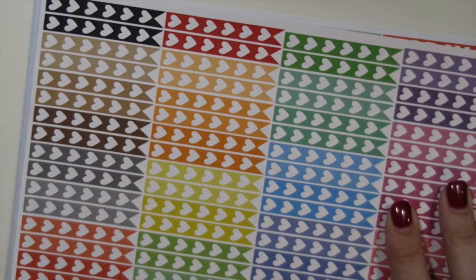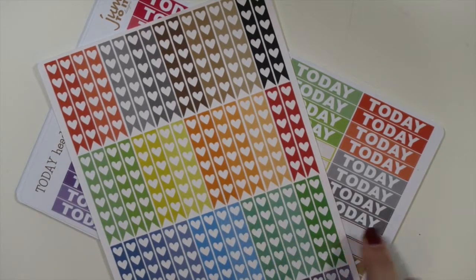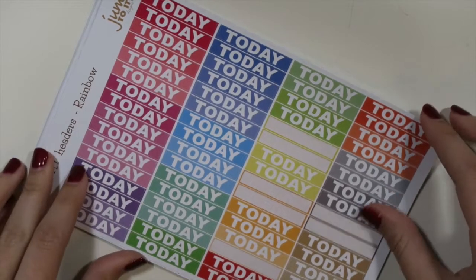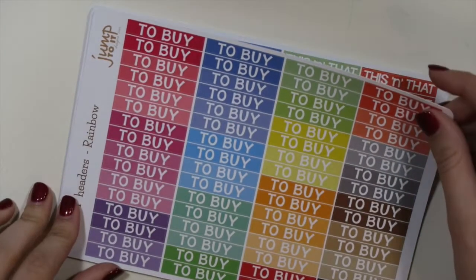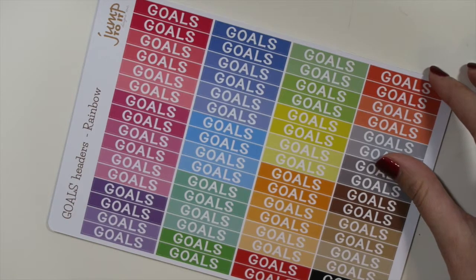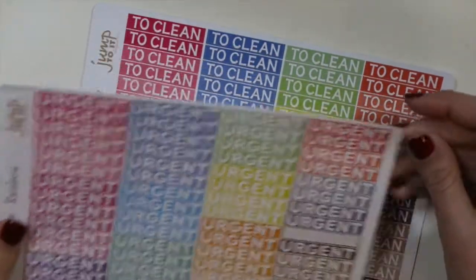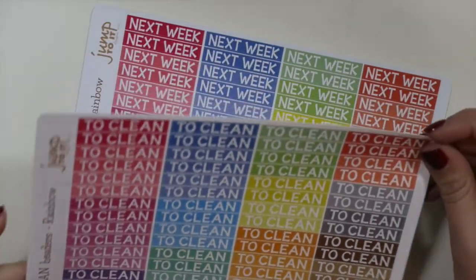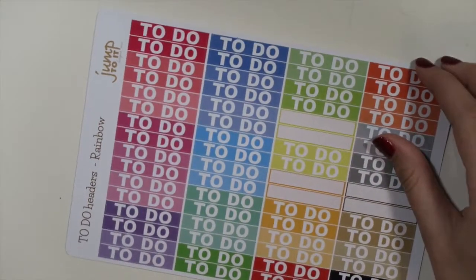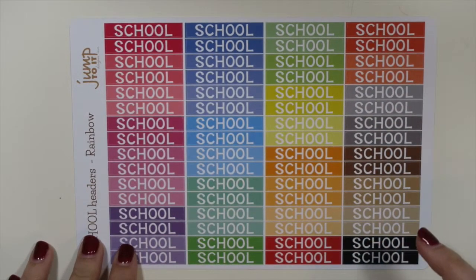Be sure to check them out on our Etsy shop. These are also our new heart checklists. What I like about these is how narrow they are — a lot of other checklists can be thick, and I've noticed it's kind of hard to write in them, so we made them narrow. These are some of our new headers: Today, Buy, This and That, Goals, Urgent, To Clean, Next Week — which I really like — To Do, and lastly School.